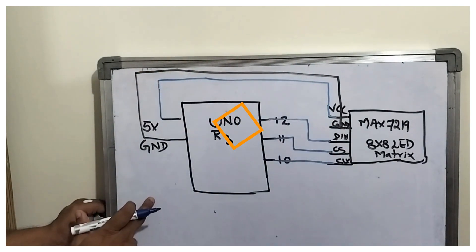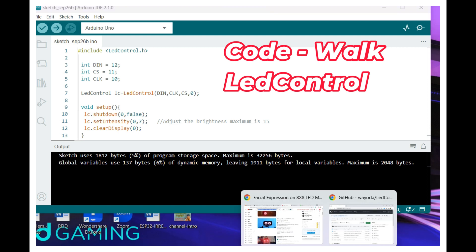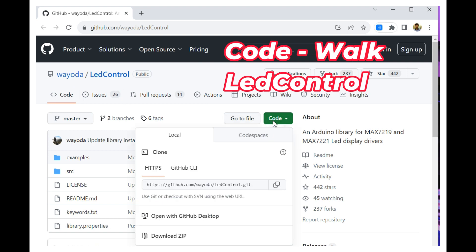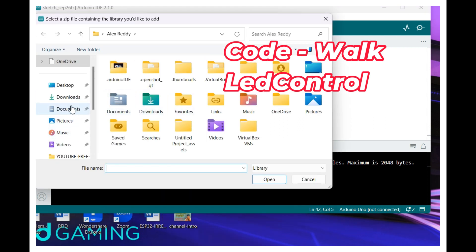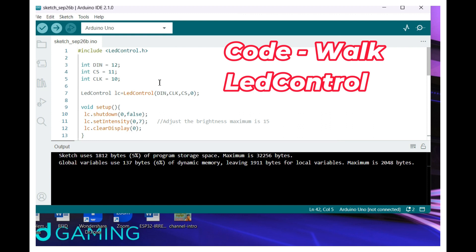Now I have opened the Arduino IDE 2.1.0. Let us install the library — that is LED Control. Go to the code and download the zip. After this, go to Sketch and include the library, then add the zip file. Now go to downloads and select LED Control Master, and it will install it. So this is the first step.